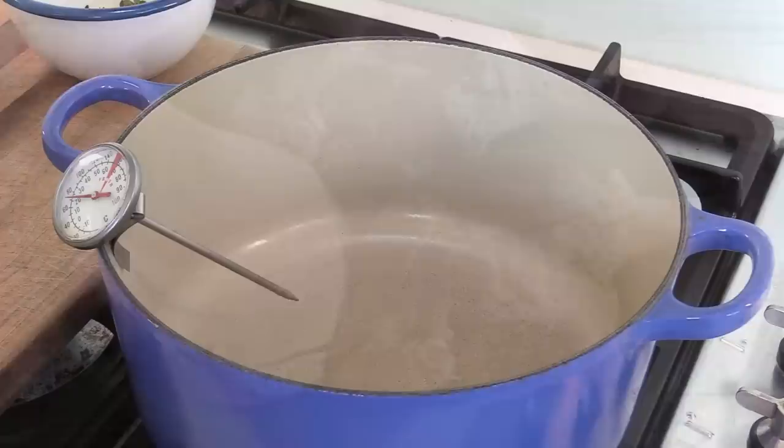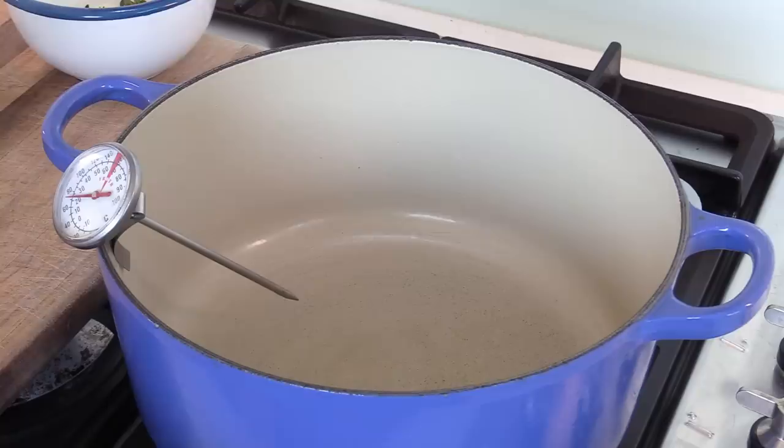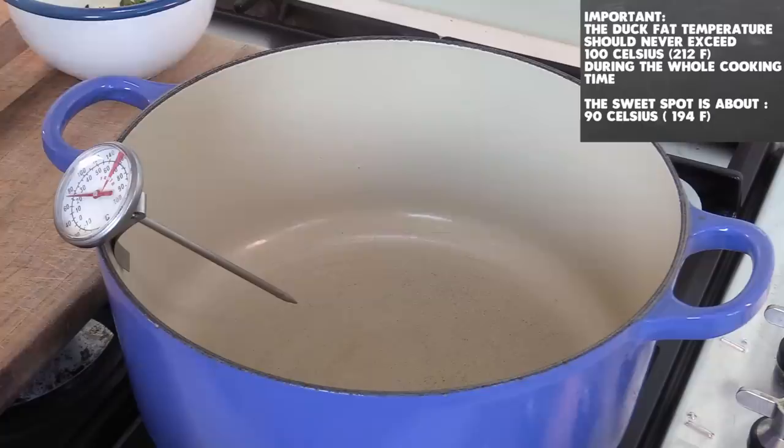There are different techniques — some people do this in the oven. When you begin, it is important to use a thermometer because this has to be very low temperature cooking. The duck fat must not boil; it must barely be simmering. You need to keep the temperature at about 200 degrees Fahrenheit, which is about 90 to 95 degrees Celsius.